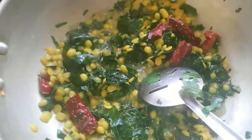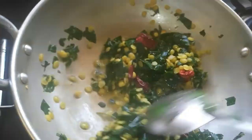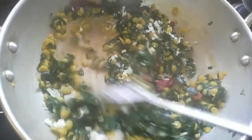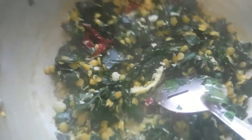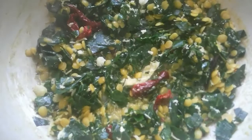I have pressure cooked the Duvardal for two whistles. I have added that to the greens once they are sauteed for about two to three minutes. I am also adding in freshly grated coconut to enhance the taste of the stir fry and also to reduce the bitterness. Cook it well thoroughly — it is a very healthy and nutritious stir fry.